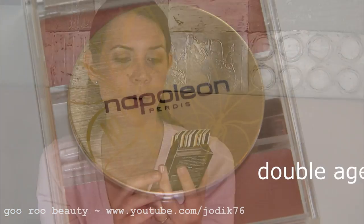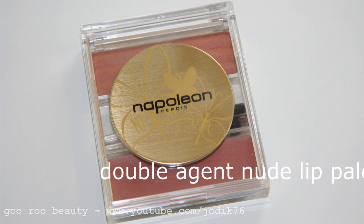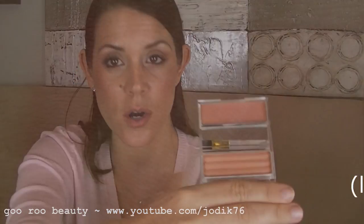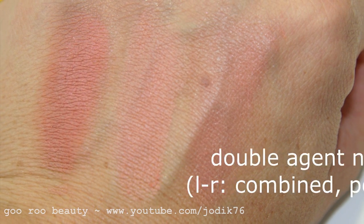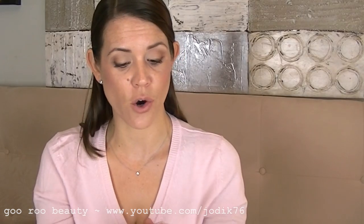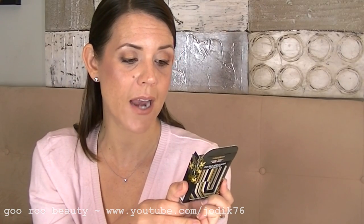The next product I picked up is the Double Agent Nude Lip Palette — they also have a red version in their permanent line. It comes with a nice little mirror and you can see two colours: the cream and the powder. You can wear the cream on its own — it's very sheer — or top it with the powder for a more matte look. The packaging notes it's enriched with vitamin E and Candelilla wax to ensure a smooth application, while the pressed lip powder boasts vitamin C to protect and nourish the lips. Proudly paraben free.